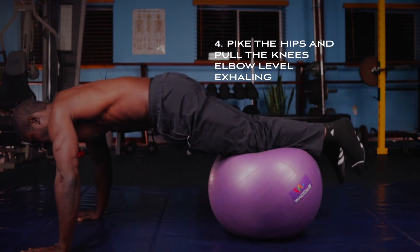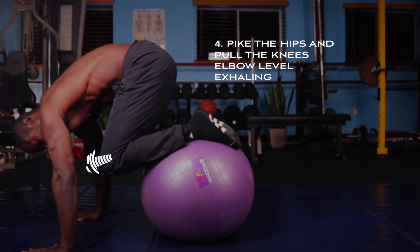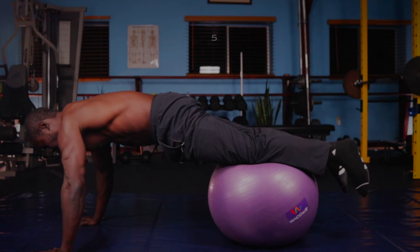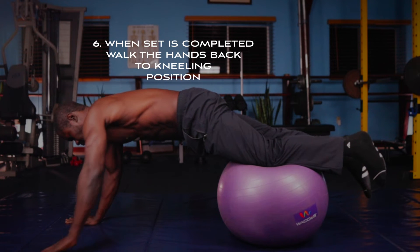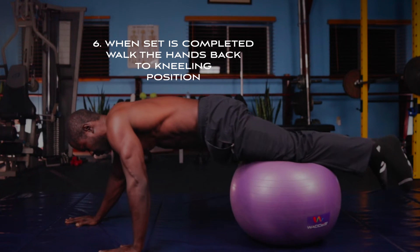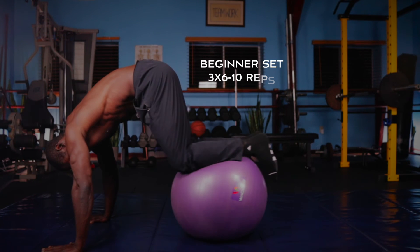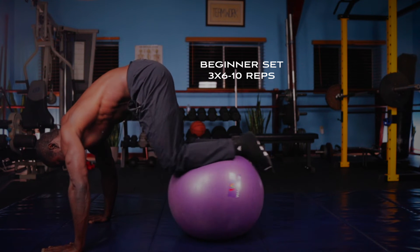Next, with a little hip pike, you pull the knees to elbow level, exhaling. Inhale back to the plank position. When you're finished with your allotted amount of repetitions, reverse the movement back to the kneeling position. A nice beginner set would be about 6 to 10 repetitions.